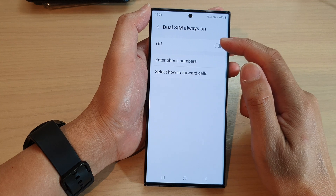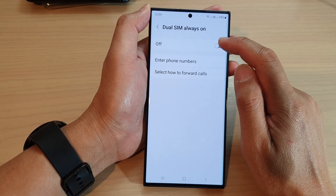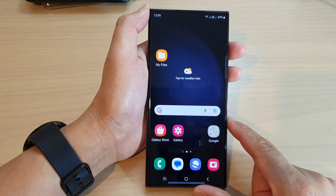And if you want to use this feature, you can tap on choose SIM always on and tap on the toggle button to turn on the choose SIM always on feature. After that, you can tap on the home button to return back to the home screen.